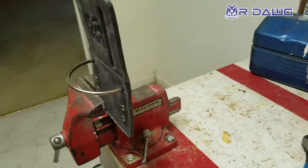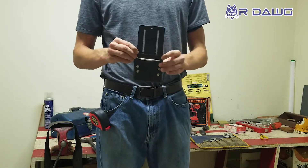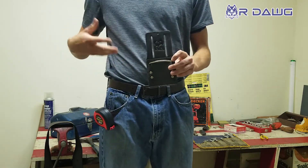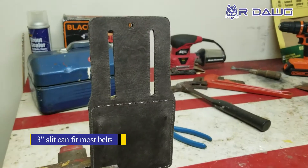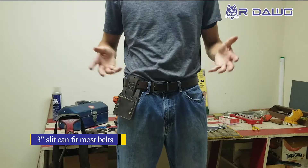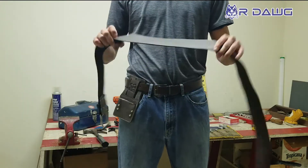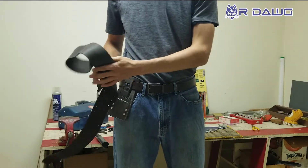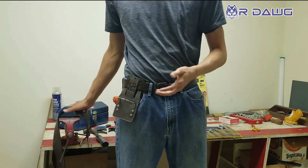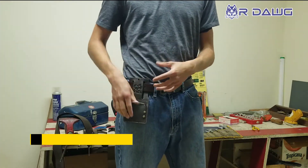It's also going to keep that hammer right where it is because it's not going to bend, it's not going to slide too much. It has a three inch slit that can go on any belt — it can fit all sorts of belts. This one right here is just a casual belt, only about an inch and a half thick, but it can go all the way up to three inches, like a three inch work belt that we also sell. It's going to slide right on there, and even in these smaller ones like this inch and a half one, it's not going anywhere because it's thick and it's tight.